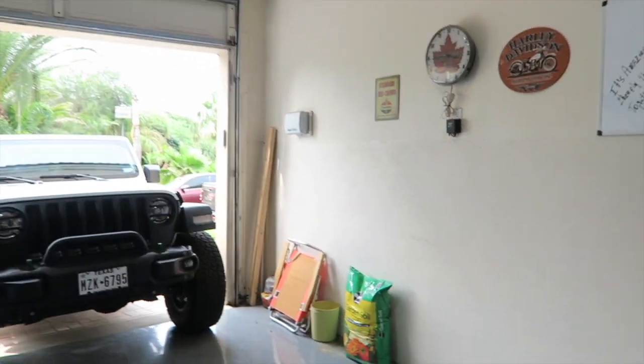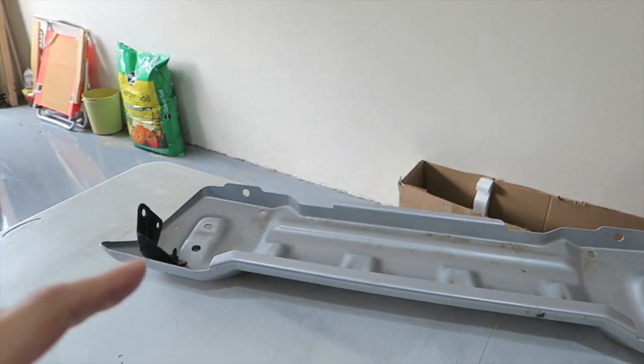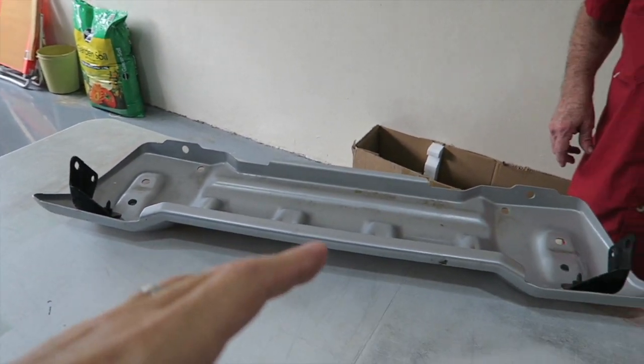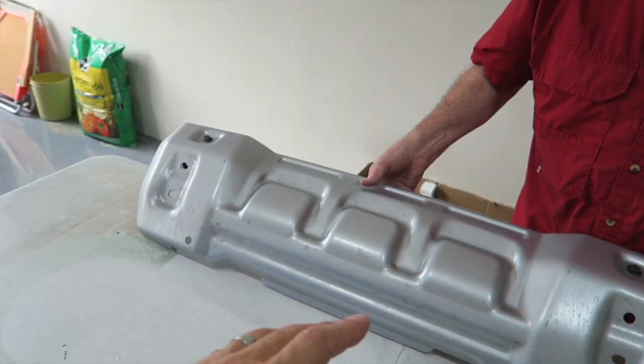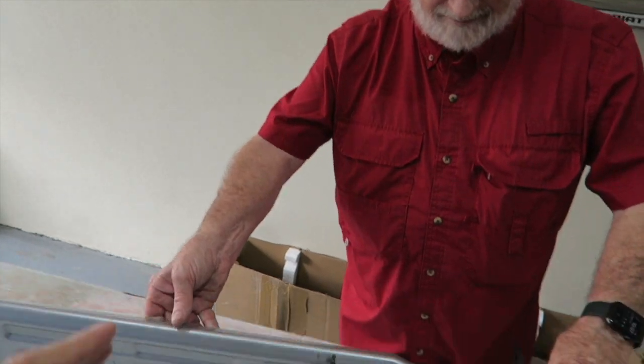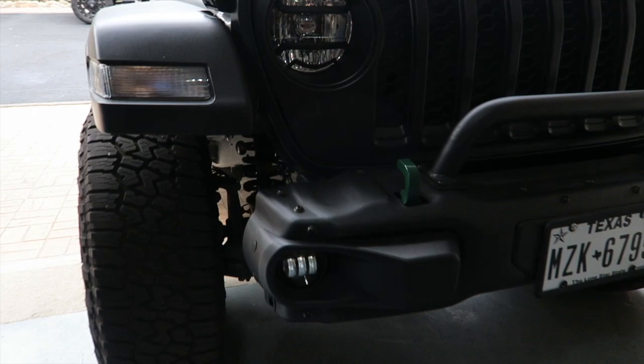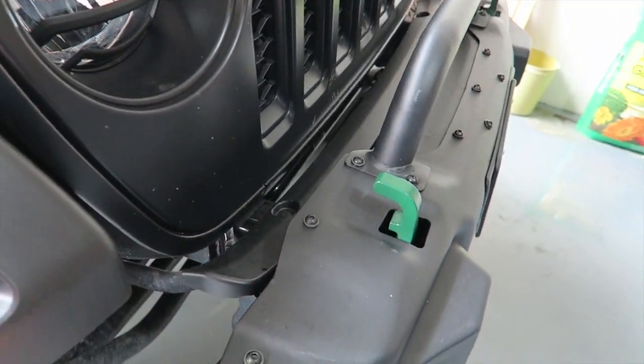We've got Randall over here. He changed out the bumper on the front of his Jeep Gladiator Mojave, and in doing that, it freed up the skid plate, which he generously gave to me. Thank you, Randall! So I looked at putting that on, and the problem is it was contacting my aftermarket steel bumper.